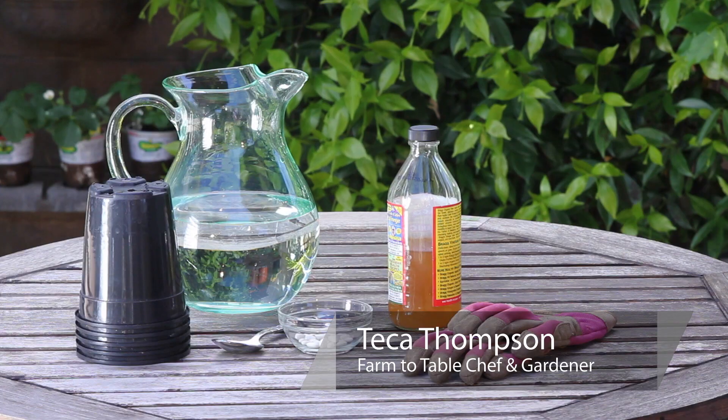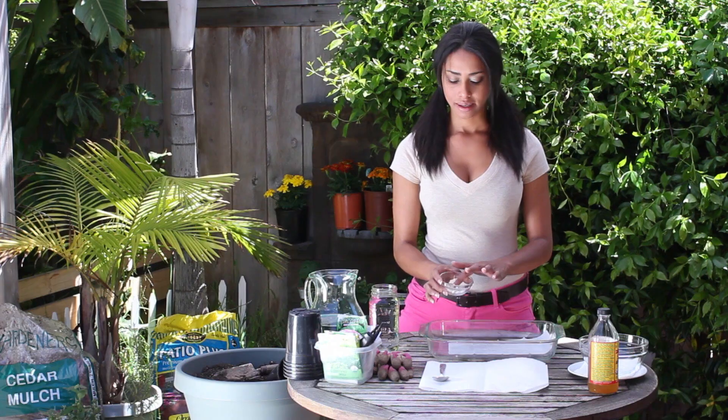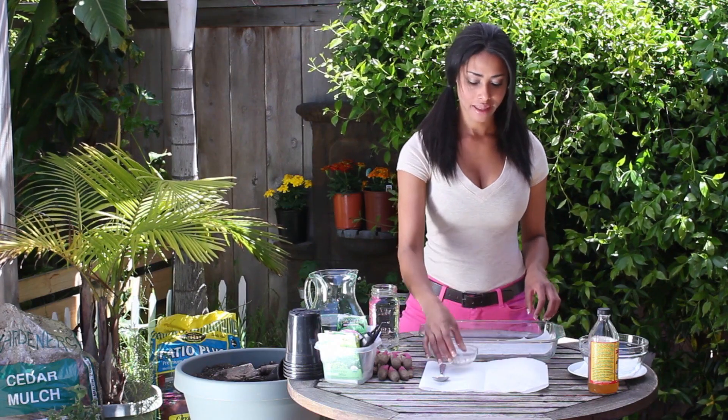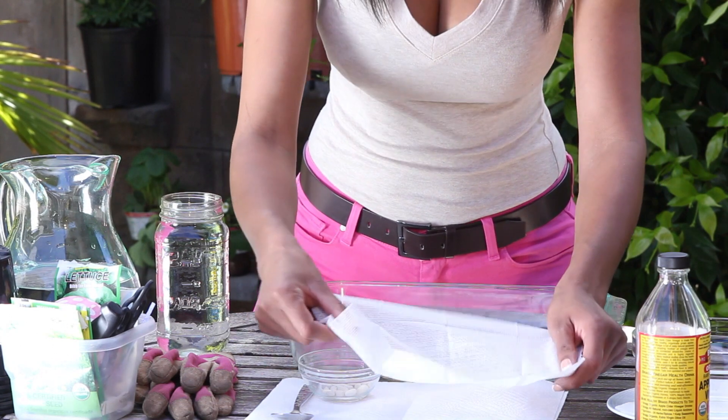Hi, I'm Tekka Thompson at TekkaThompson.com, and today we're talking about how to sterilize garden seed. I'm going to start with some seeds that are already dried, and this works really good if you're collecting your own seed, because most store-bought seed is already sterilized.